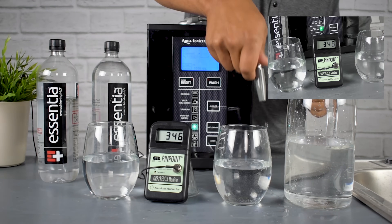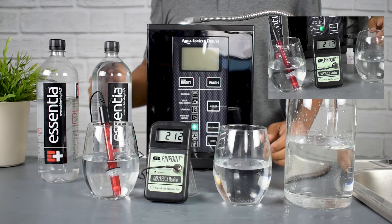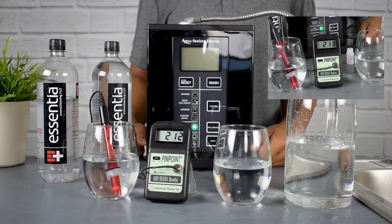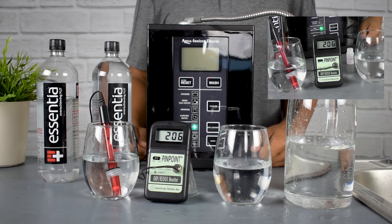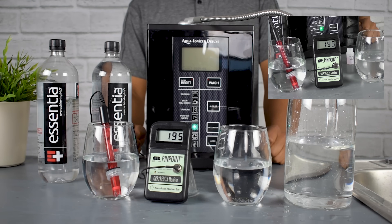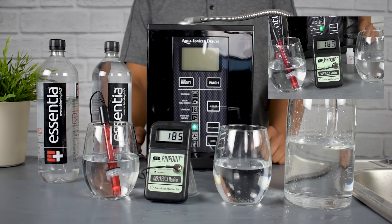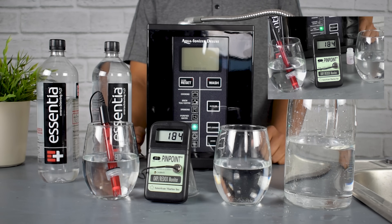We've got the Aqua Ionizer Pro 9.5 creating some water again. Let's fill up the glass. You've got to make sure that the tip is really clean when you test antioxidants. The bottle of water is coming in at about a positive 200. This is actually an oxidizing water — to be an antioxidant, you need to be under zero into the negatives. A positive 200 isn't that bad; most tap water is a lot more oxidizing. But this bottled water is not an antioxidant.